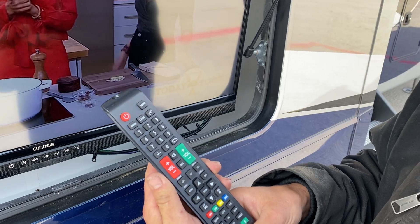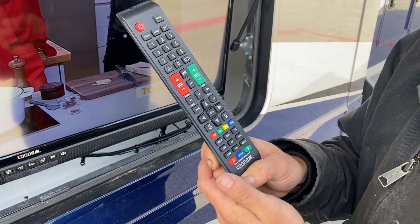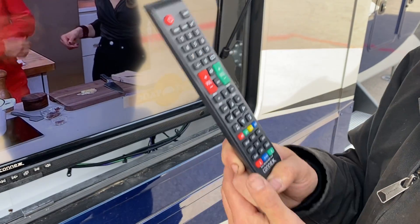We also do have a radio and Bluetooth pair in this TV as well, so that way you can manage your phone and listen to music out here.